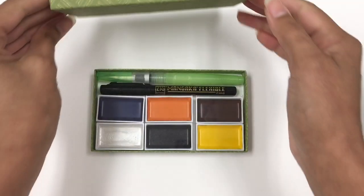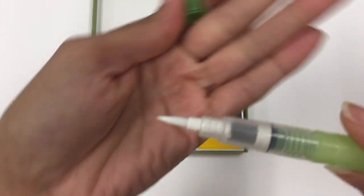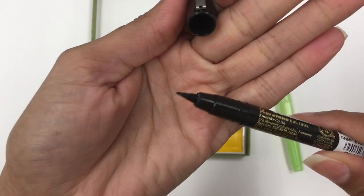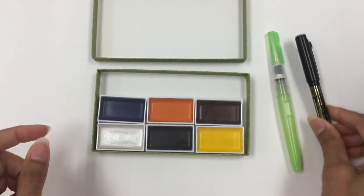Included in this box is a medium tipped watercolor brush, which is great, and also a Kuretake Zig Mangaka flexible black fineliner. So that'll be good — everything you need to kind of get started on your project.